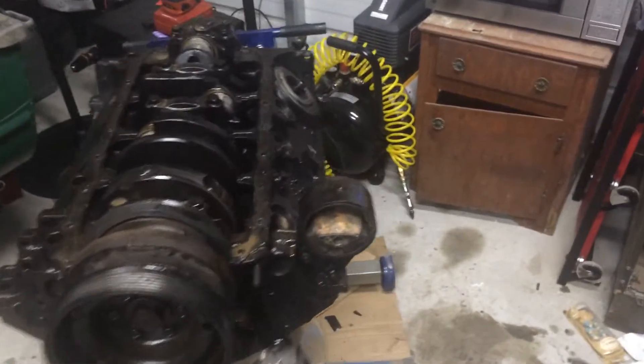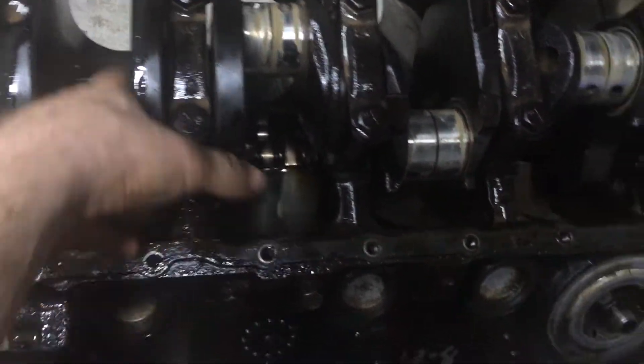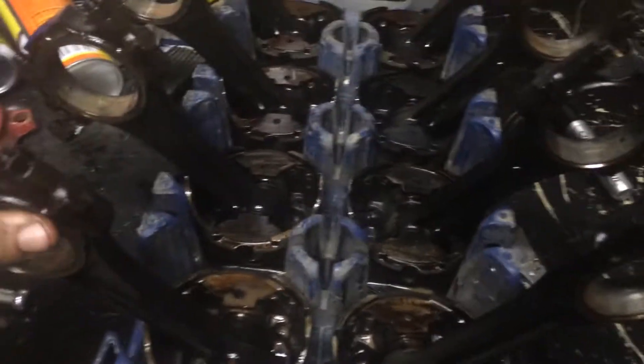Little update on the motor — got it all torn apart, pistons are out of it and everything. There's no grooving or any kind of markings on the crank, it's all nice and smooth, which made me happy. Won't have to get that worked over. Got all the pistons out.